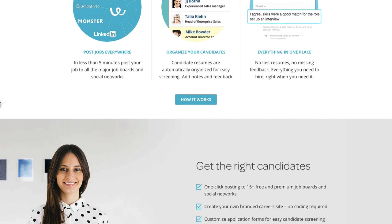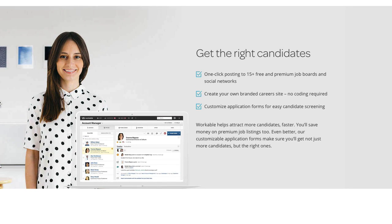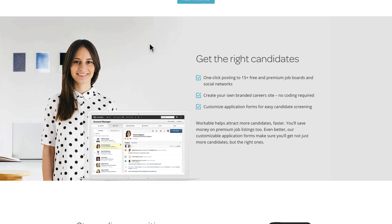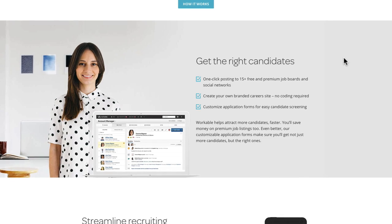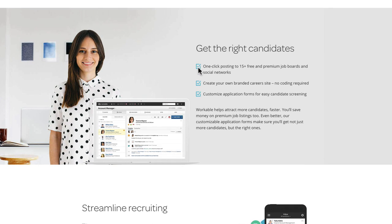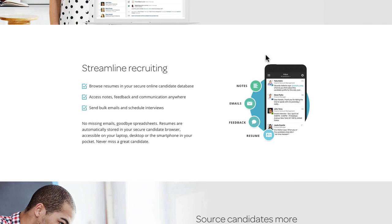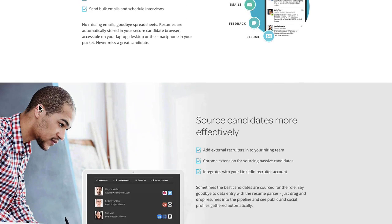Scrolling further, there's an image of someone who's potentially a candidate or account manager, with beautiful fonts laying in with the background image — nicely done. The text sits over the top using that same thin font, crisp and clear. Bullet icons are beautifully designed and eye-catching. The next row breaks it up with white space and the image on the right, keeping that consistency.